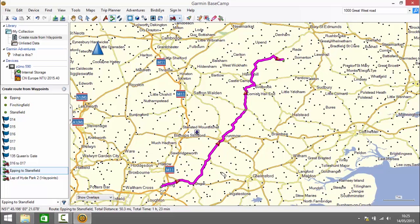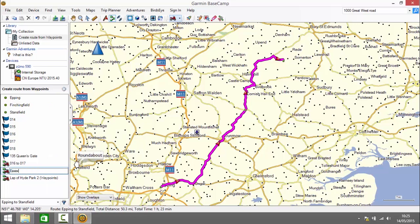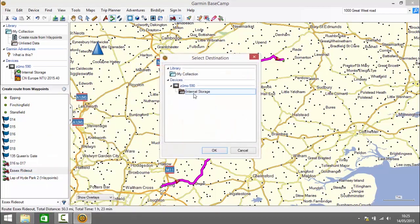As before, we can use the editing tools — insert point, move point, erase point, and divide — to edit the route until it's exactly the route we want to ride. When we're happy with it, I right click and choose to rename the route so it's easy to recognize on the device. I'm going to call it 'Essex Rideout'. Then right click, choose Send To, and send it to my device.